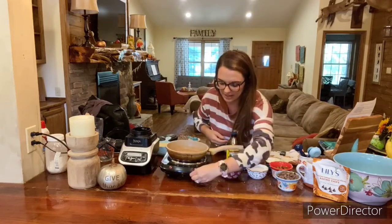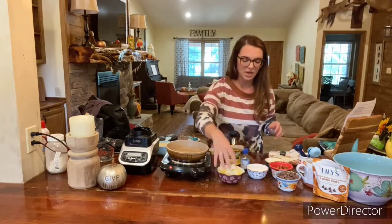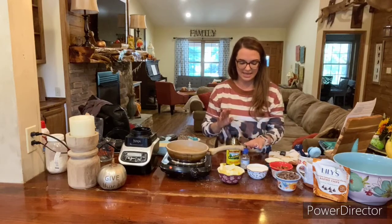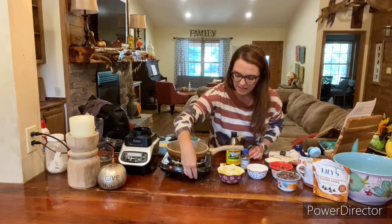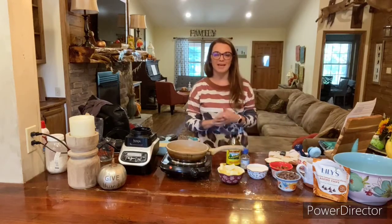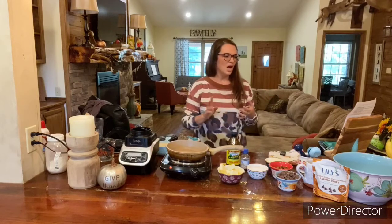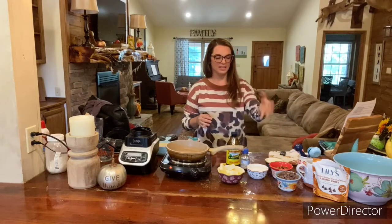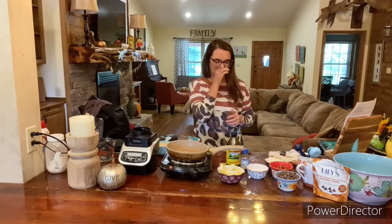The first thing I'm going to get going here is turning the eye on because we're going to be melting our butter, our sweetener, our molasses, and our vanilla together in this pan. So we're going to let that get heated up. This is Trim Healthy Mama S, so this is low carb, higher on the fat. Our fats are going to be the butter, and we also have almond flour and eggs, and of course the fats from the chocolate chips and from some pecans that we'll be adding in a little bit.